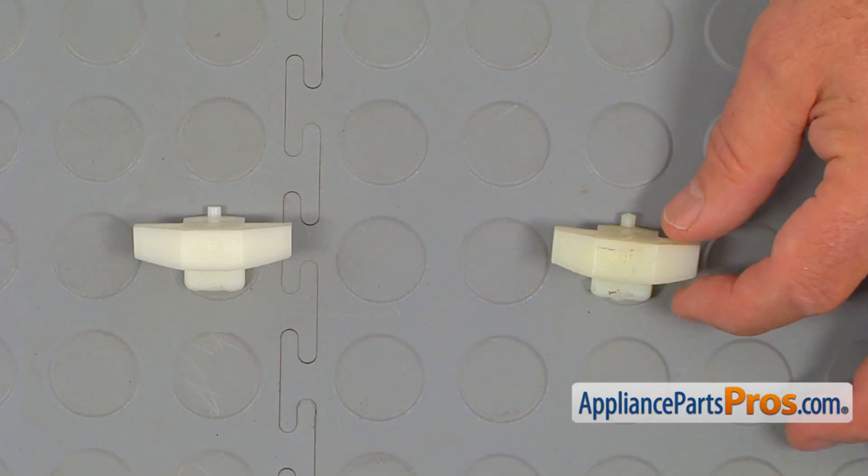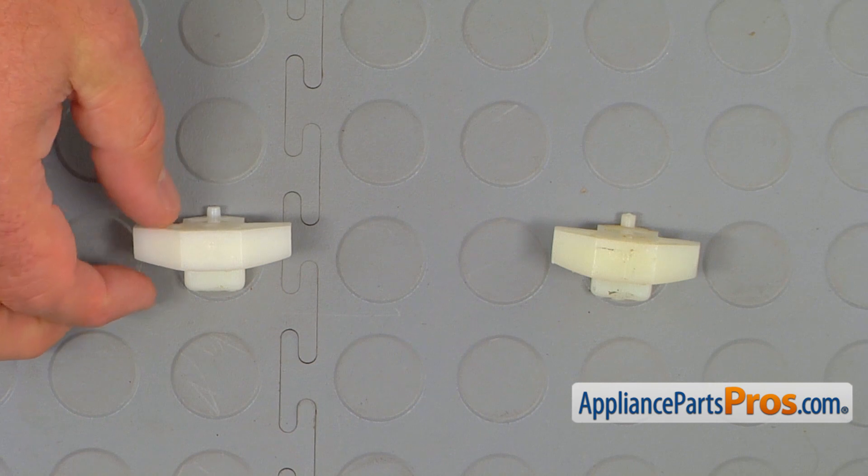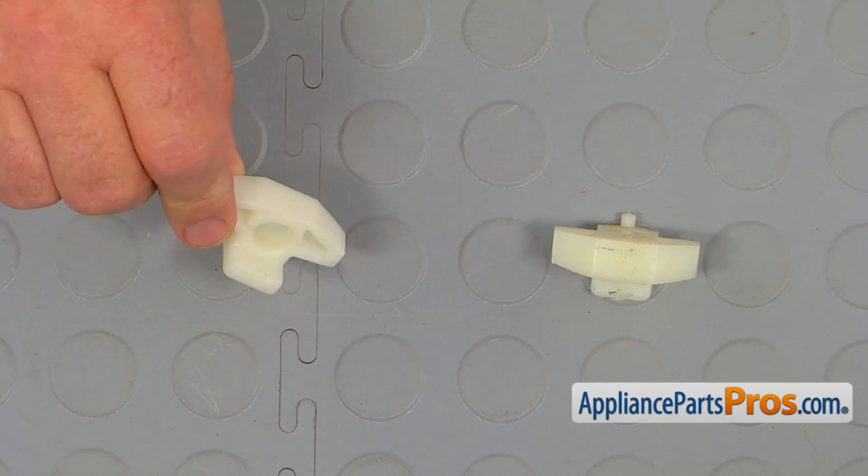This is the old drawer support next to the new one. If you don't have this part, you can get it from AppliancePartsPros.com.